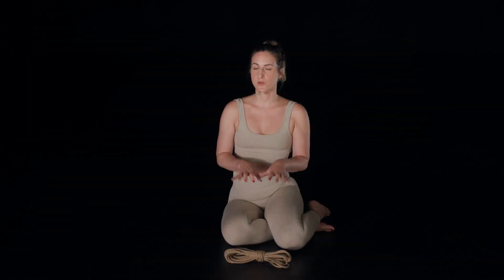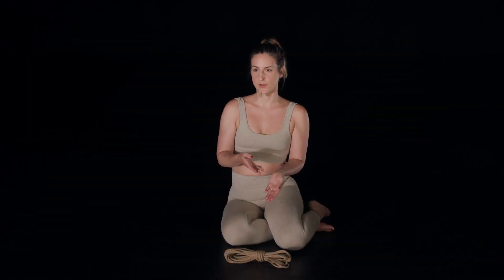I'll also be talking about the type of rope that we use and how that fits within that framework. Like many teachers, I also like to think about rope as a language. And in this language, we have three main ingredients.